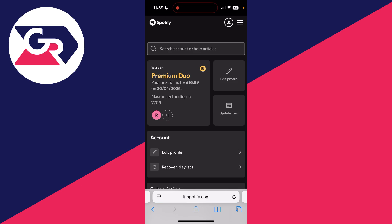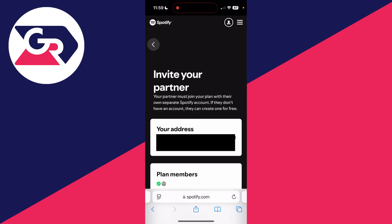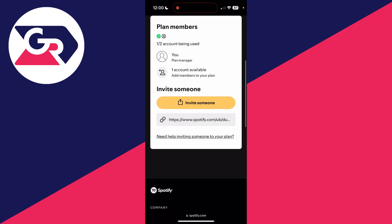Press view account. You can then see your plan — I've got Premium Duo. Scroll down to subscription and find the option manage members. You can see the address here; you need to add it if you haven't already. Then scroll down to plan members — you can see we've got an account available here.